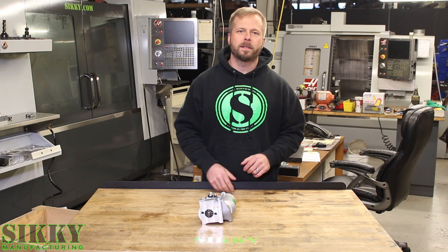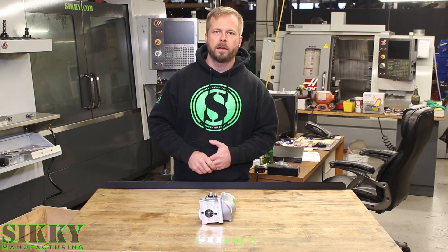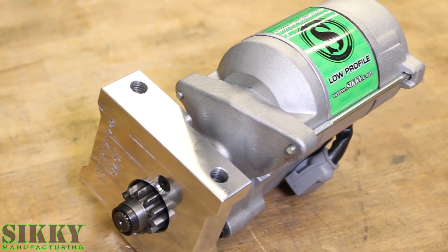Another major benefit of this starter and the added header clearance is there's no heat soak problems. As long as your header is not sitting on the starter — which it won't be with the extra clearance we've got — you don't have to worry about heat soak and problems starting your car after it's been really hot.